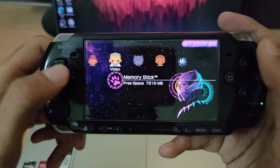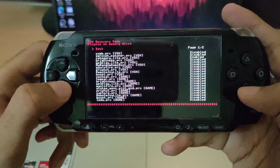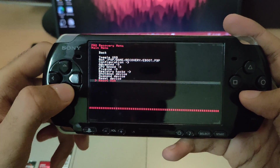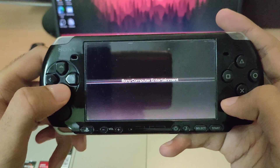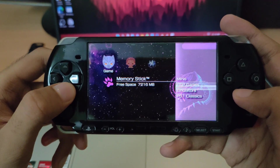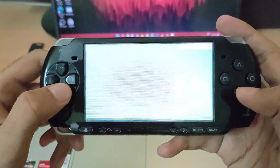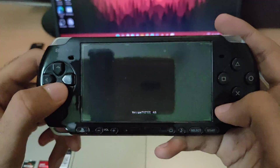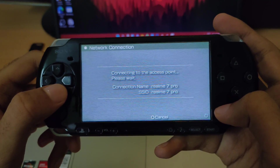The first thing you need to do on your PSP is go to the vsearch menu and enable the brightness plugin. After enabling the plugin, run the PSP disk application. Now connect your PSP to the PC using the LAN mode and make sure they are both connected to the same Wi-Fi network.